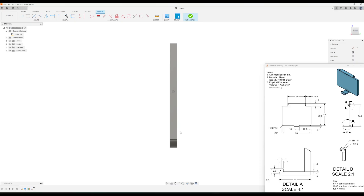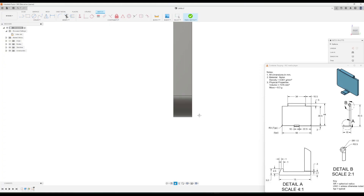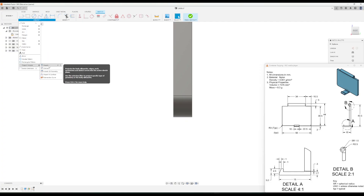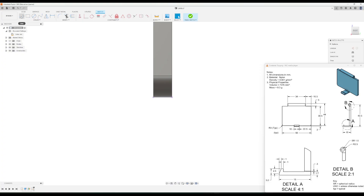We're primarily going to be recreating the detail view A here — recreating that sketch making the clip go out to the left, just like in the drawing. First I'll go to Create, then Project/Include, then Project, and click on the bottom line to reference it as a starting point. Then click OK.